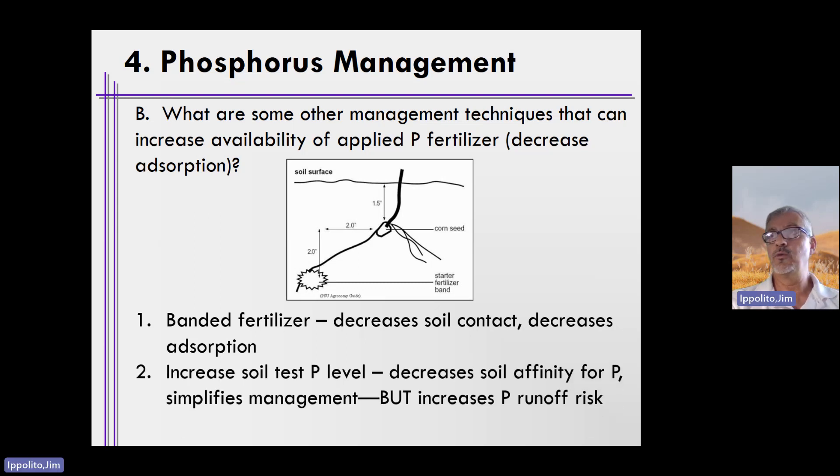Another means by which we can manage phosphorus is to simply increase the soil test phosphorus levels. When we do this, the places where phosphorus loves to be loved in soils diminishes because most of those places are already being loved by phosphorus.